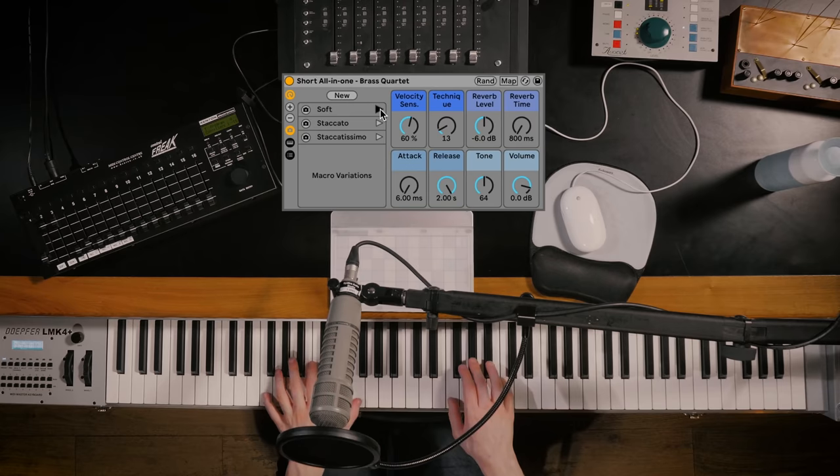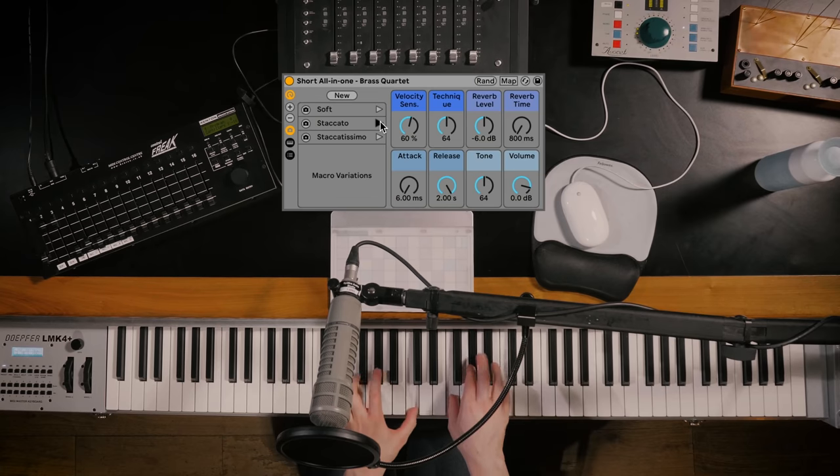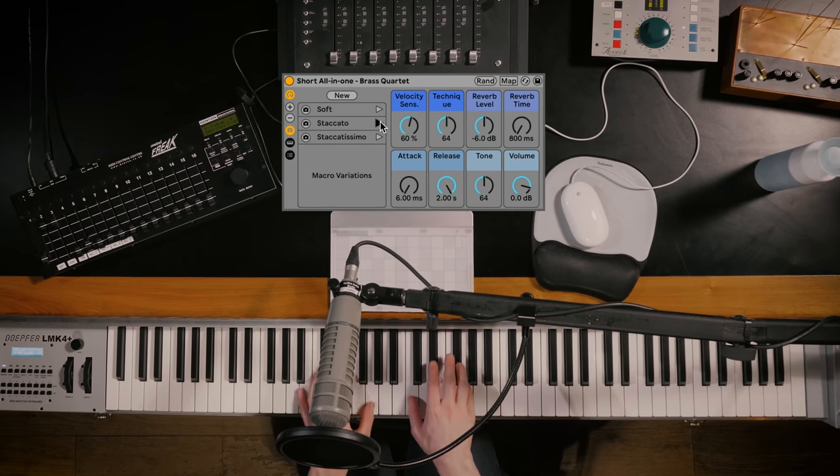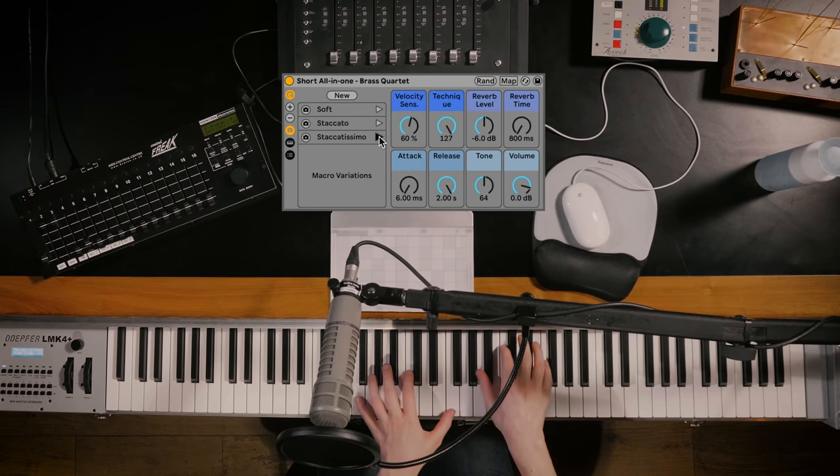Looking at the Brass Quartet's Short All-in-Ones, we have the same control layout as our String Quartet short all-in-ones. The articulations start with our soft sound, then staccato, and finally staccatissimo. Like with the String Quartet, the length of the note gets shorter as we increase the technique.